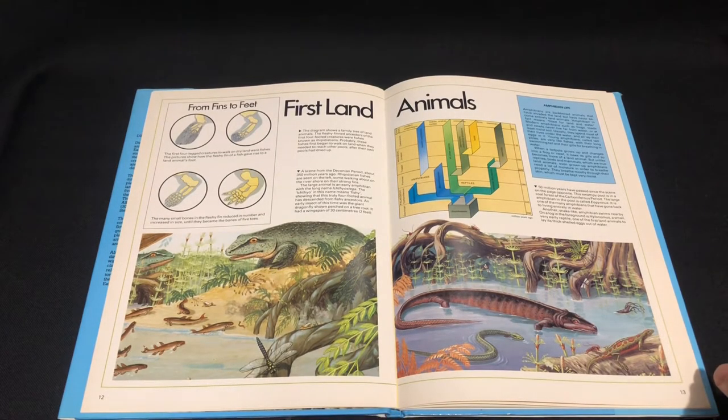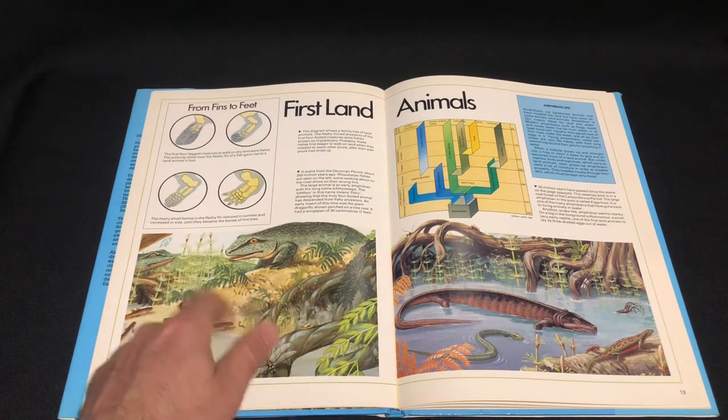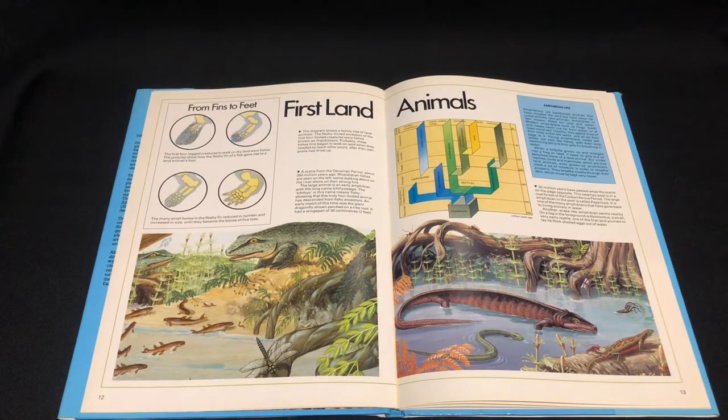We've got the Devonian period and amphibians. That's good how they show from fins to feet — that's really good. Some really nice artwork there, a lot going on.